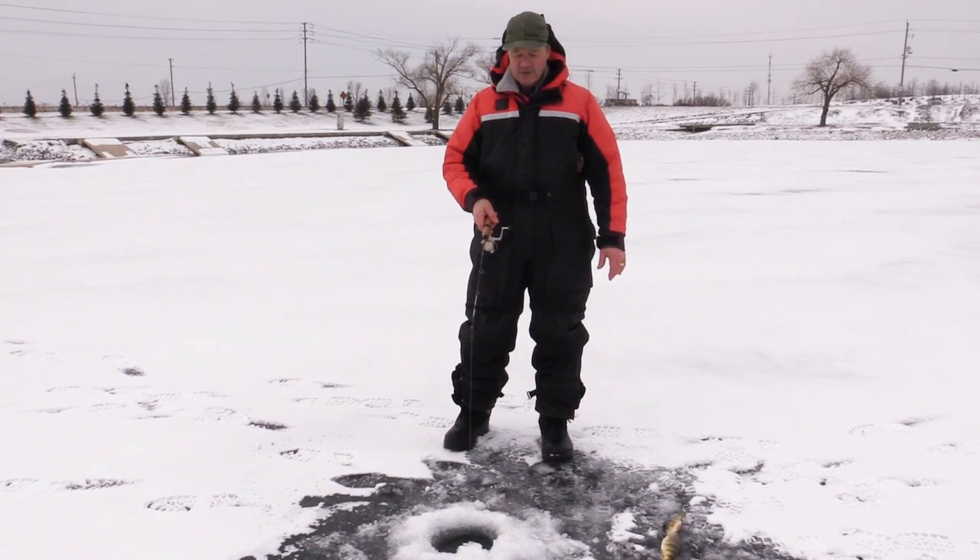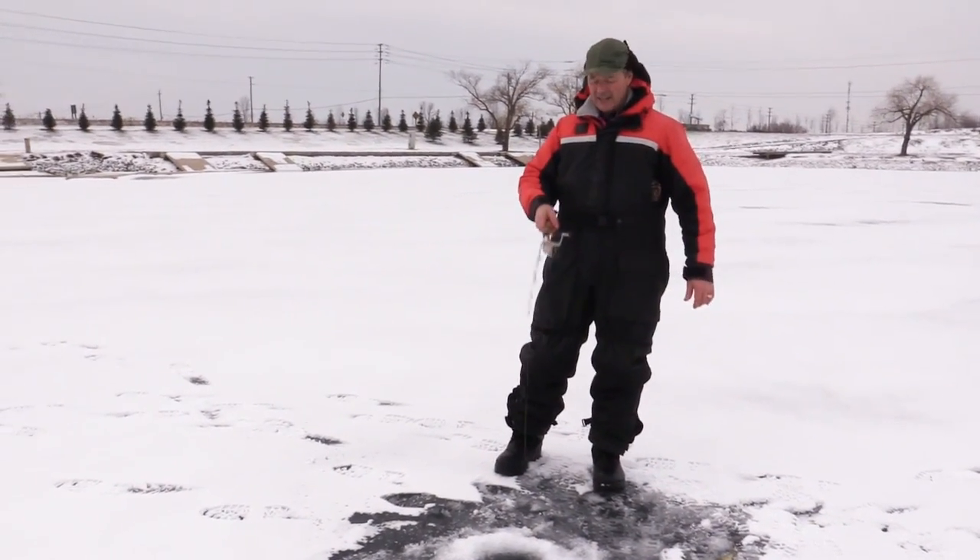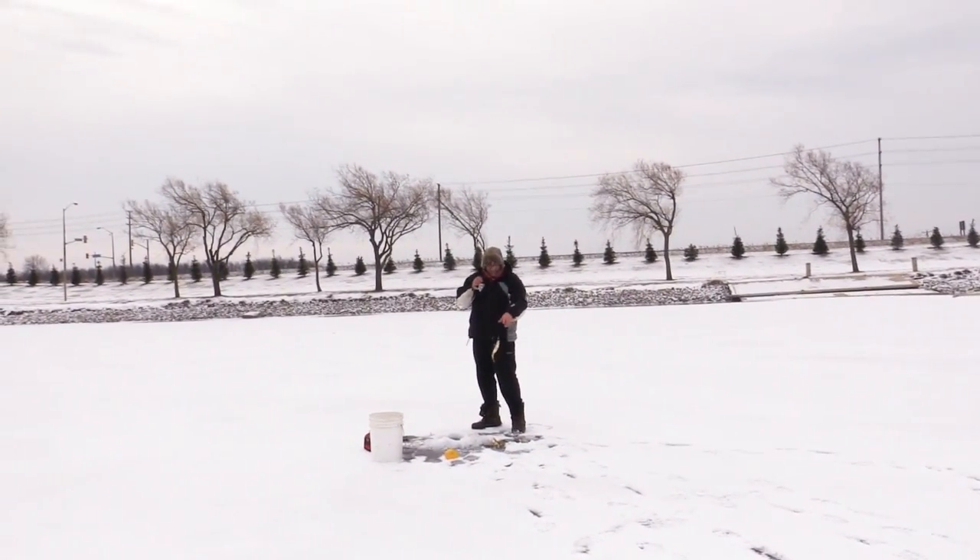We've just got started and we got a couple of nice perch going here. Antonio's got one on there. What do you got? Nice perch. There's a nice perch.